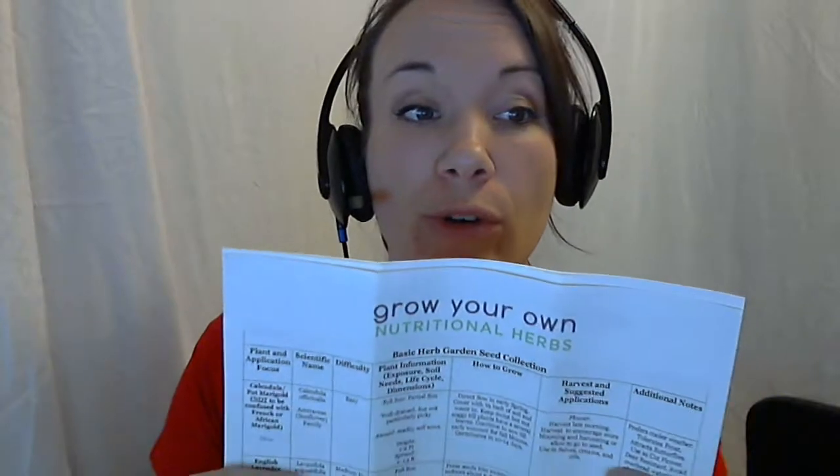So I'm going to be going over today our new Grow Your Own Nutritional Herb Seed Kit. I was asked to do this particular video because I have a Bachelor's of Science degree in horticulture with an emphasis in production, and I've been doing plants since I was about 14 — so almost 20 years now. It's kind of my thing.